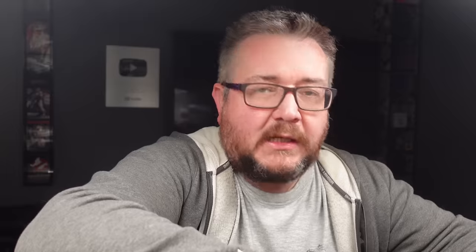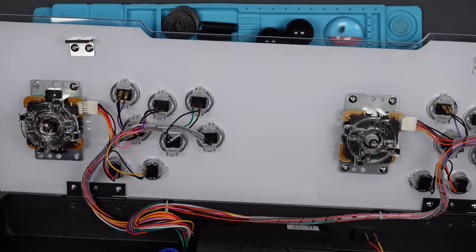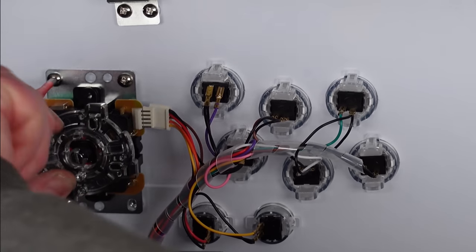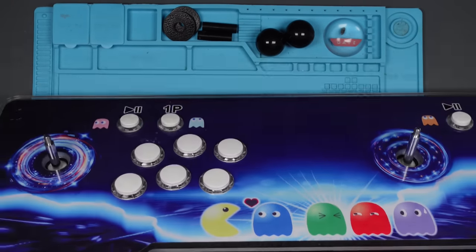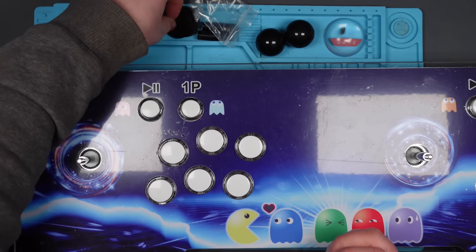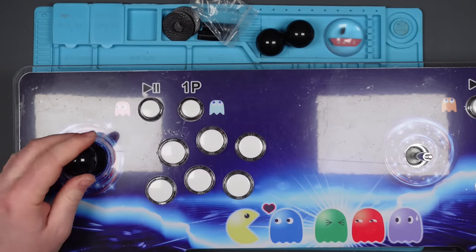So let's put this Sanwa one in. Let's have a look at that — it's very similar, though it does look a little bit shorter. And here's the nice shiny knob for it. I need to put the collar thing on as well. Nice. I like it. Now let's do the buttons.